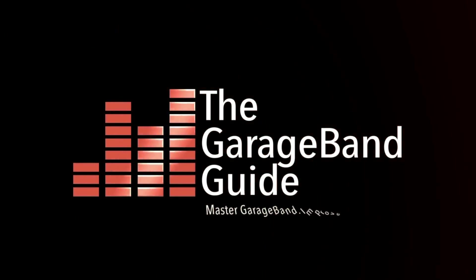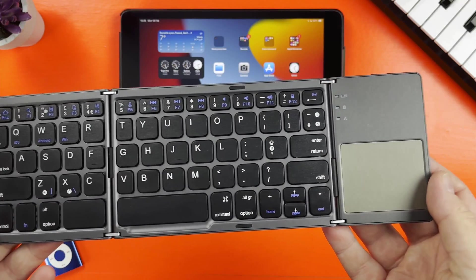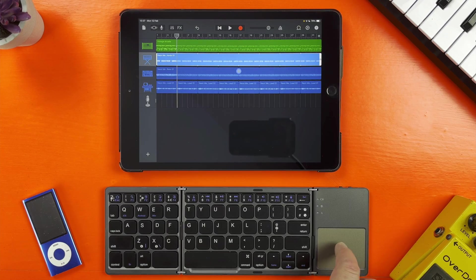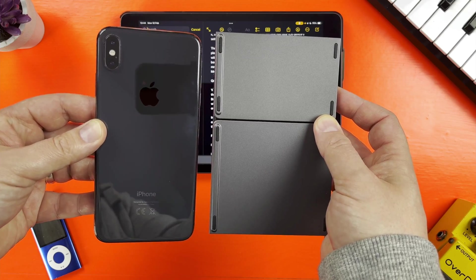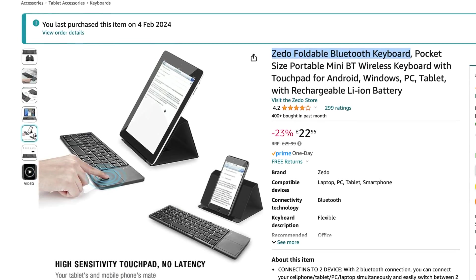If you want to give this input method a try but don't want to break the bank, I think I've found just the thing. This is the Zedo Foldable Keyboard. It connects to your iOS device via Bluetooth, has a trackpad and is ridiculously portable. I grabbed this off Amazon for just under £30. You'll get the same or similar on Amazon in the US for around $35 before tax. And for that price, I'm seriously impressed.